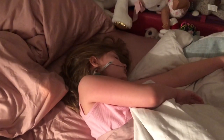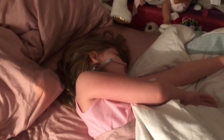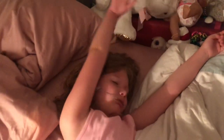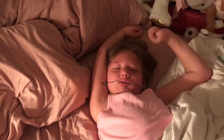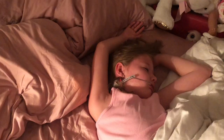Oh baby, it's time. We gotta go get your braces on. Come on. Hey, come on baby girl. We gotta go get those braces on. You're gonna look so cute. Come on beautiful. Hi. Aren't you excited? Why not?